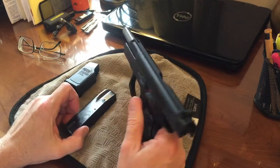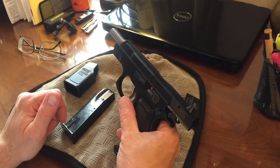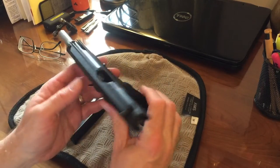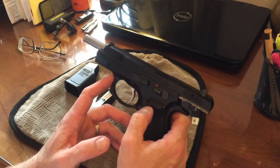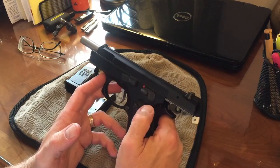Long story short, we saw the Berlin Wall fall, and we saw all the Eastern bloc countries come out of Russian influence, and we were able to import them. So this here is a CZ-75B.